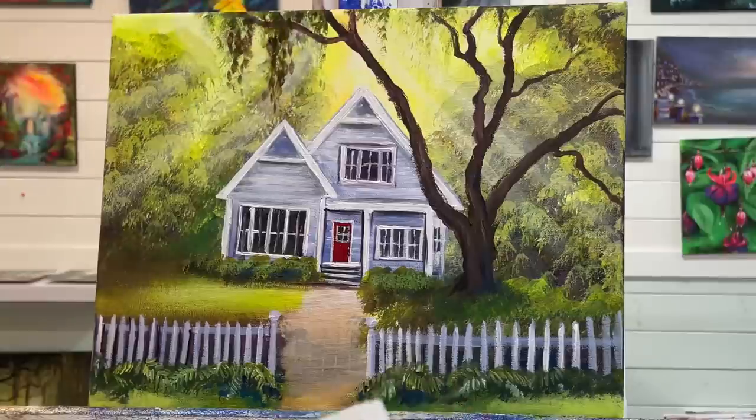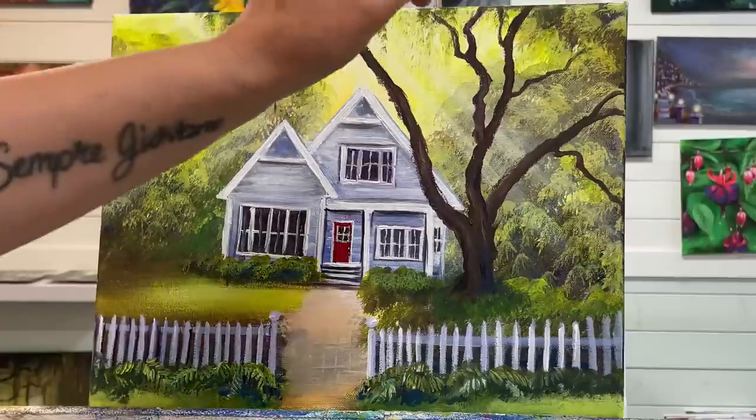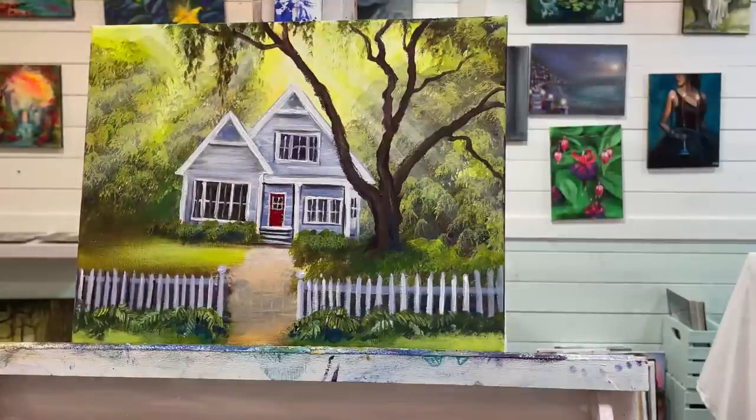I'm going to call this painting all done — this was so fun to paint. Thanks so much for taking the time to join me and paint along with me today. Don't forget to subscribe to my channel for more, and if you'd like to make a donation and help support my channel, you can click the link below — it'll take you to Patreon, where you'll receive some wonderful benefits including exclusive tutorials just for patrons and longer versions of other tutorials you see here on YouTube. Take care everybody and I'll see you again soon in another video. Bye!